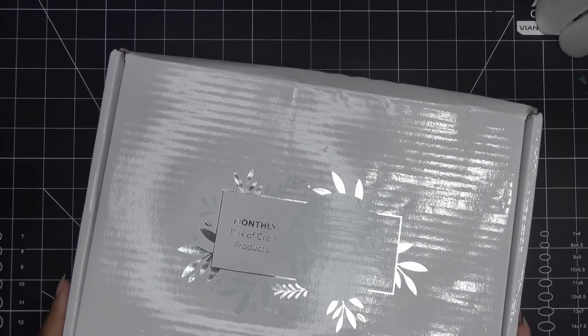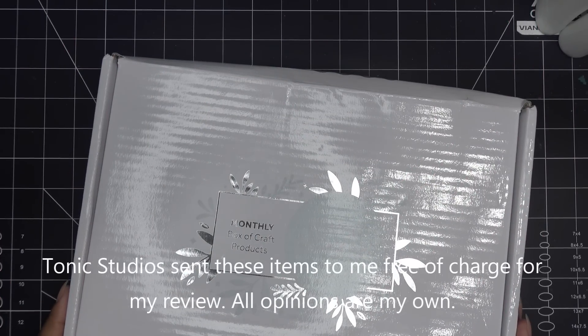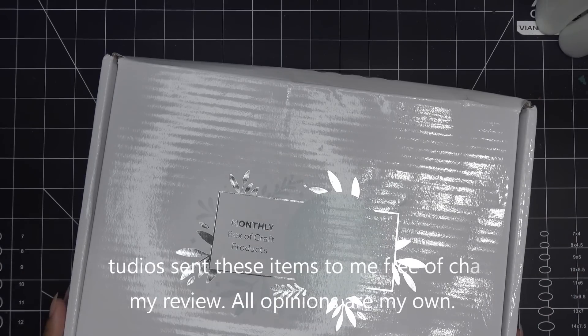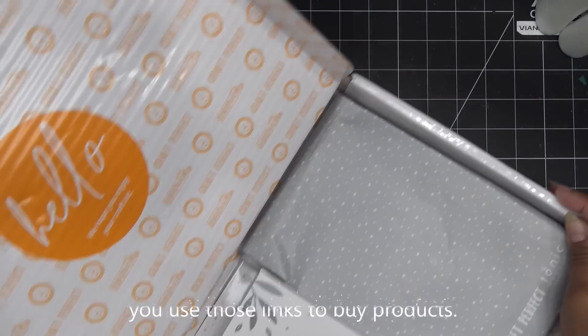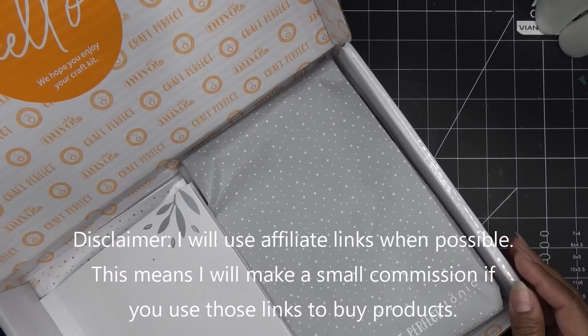Hi everyone, today I have a new video to share with you, sponsored by Tonic Studios for their new craft kit — I believe this is number 58, but they generally go by names now. It's the Terrific Treats craft kit. These items were sent free of charge; all opinions are my own. Any links in the description box will be affiliate links, which means I'll make a small commission if you purchase.